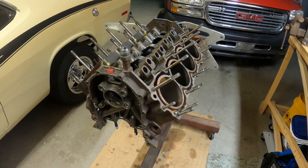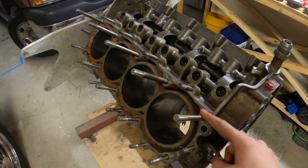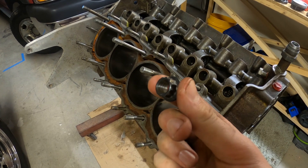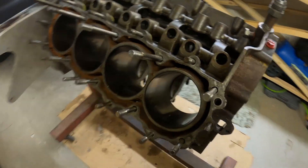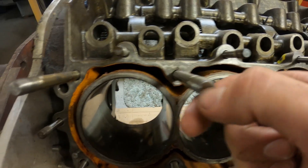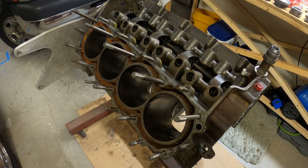To get these head studs off we're going to use the double-nut method. You stick the closed end of the wrench on the stud, put one nut on with the flange facing up, then put another nut on top with the flange facing down so you can tighten them against each other. Then you move the wrench up to the nut and back the stud out. Normally head studs have an Allen key provision on the end, but these do not, which actually makes it simpler. Hopefully they're not Loctited in.